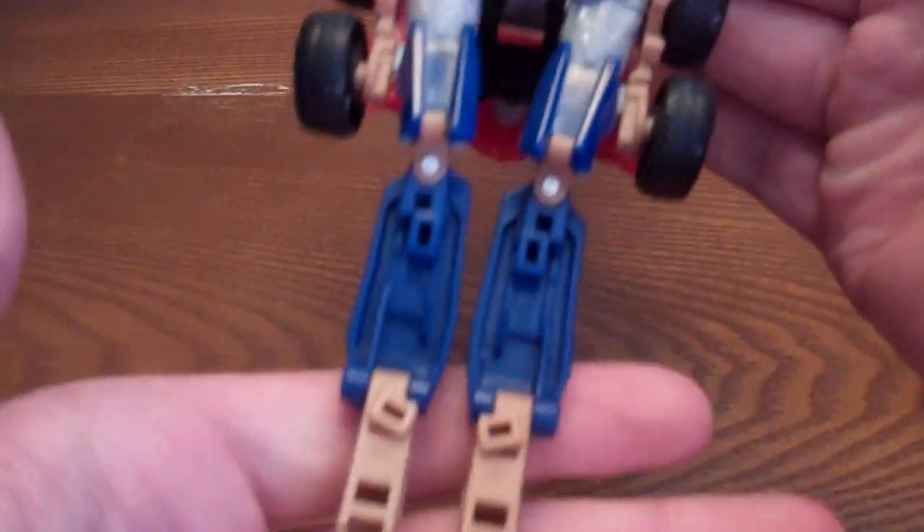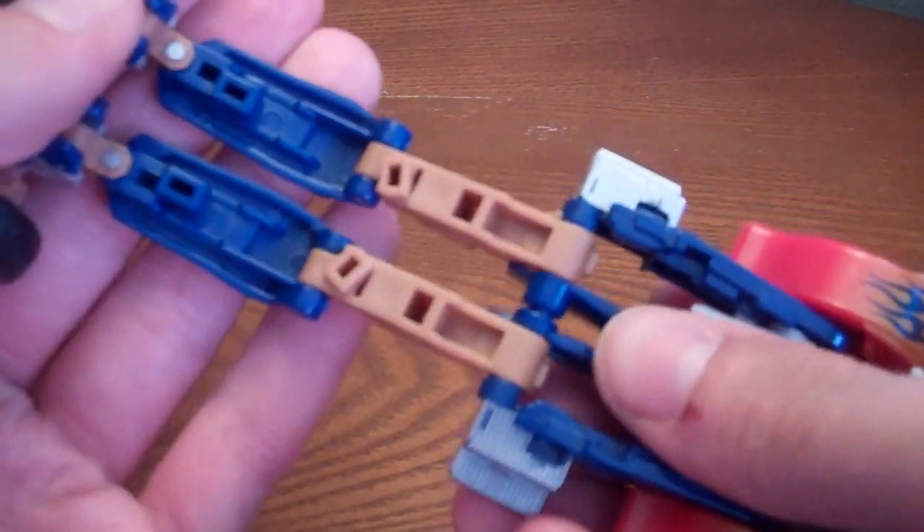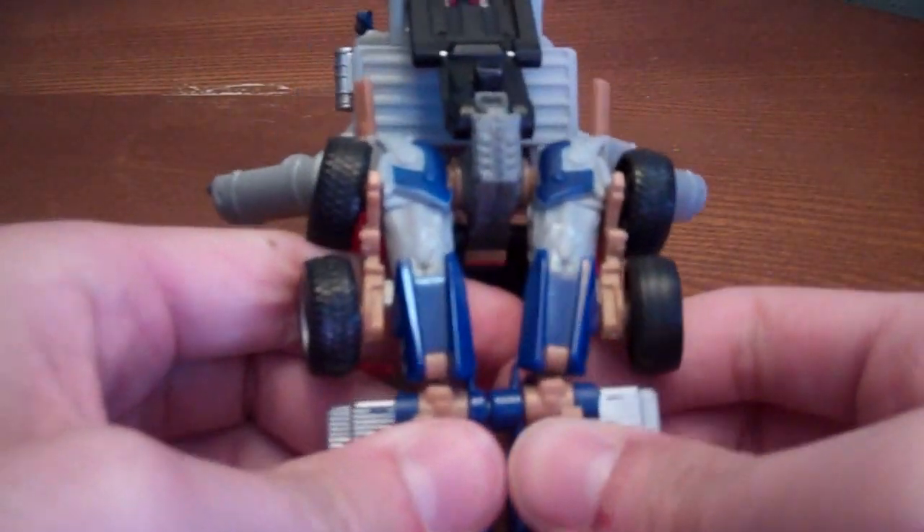Basically untab everything and just rotate this up, and there's his entire leg section that just forms the complete bottom of the truck. Now what you want to do is accordion every single piece like that, then flip down the toes.